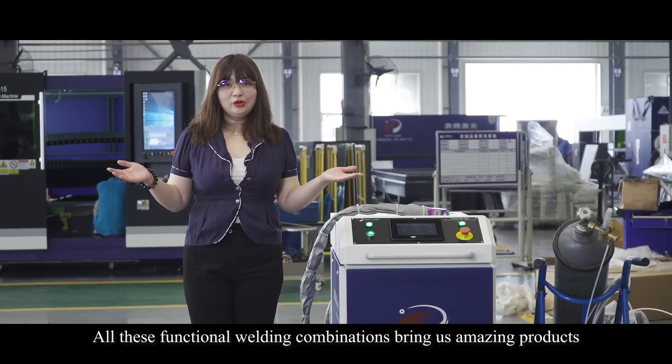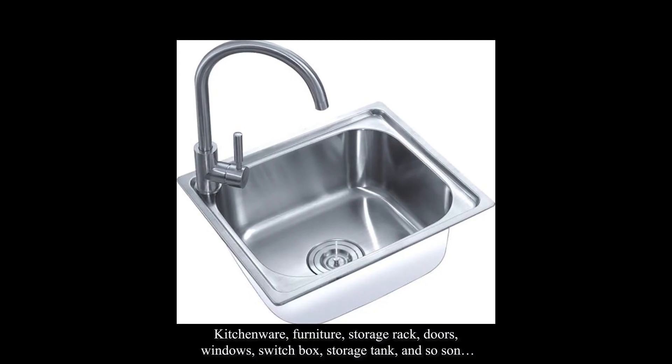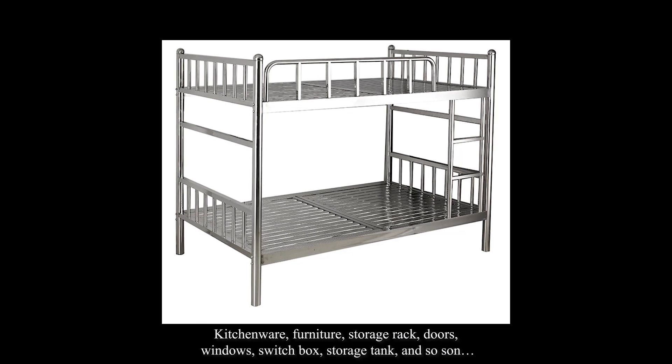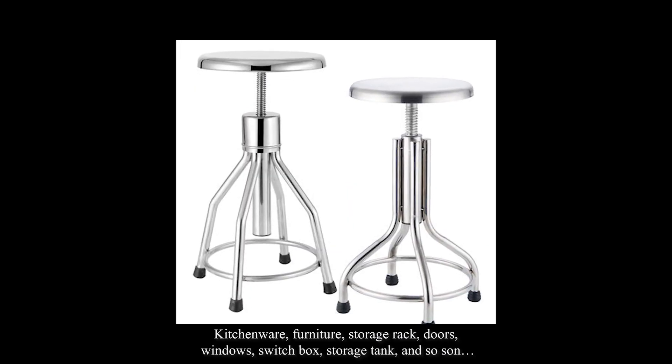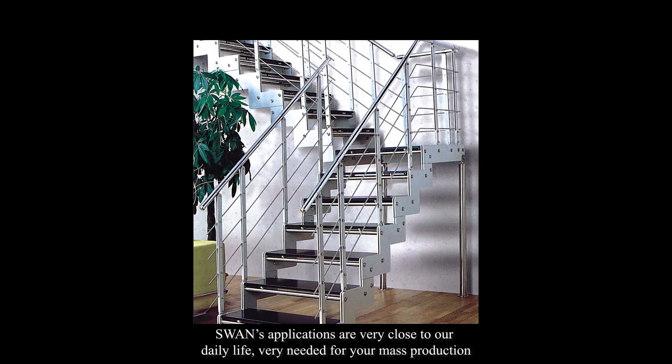All these functional welding combinations bring us amazing products — kitchen wall, furniture, storage rack, doors, windows, switch box, storage tank, and so on. Swan's applications are very close to our daily life, very needed for your mass production.